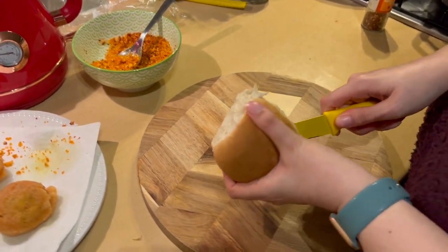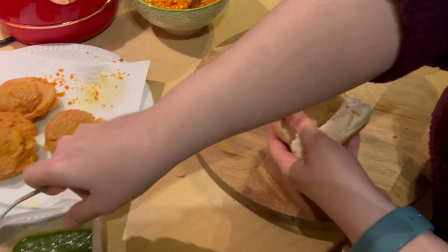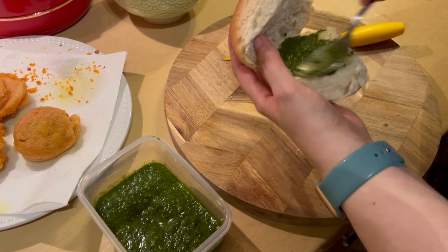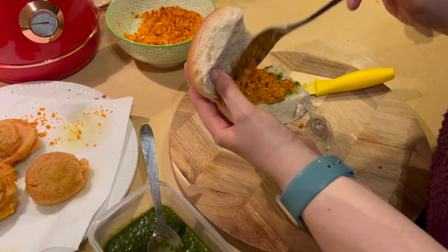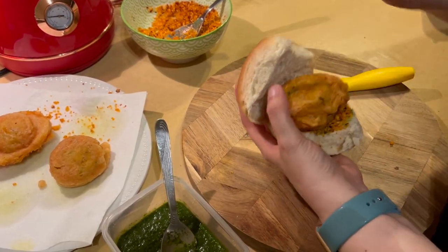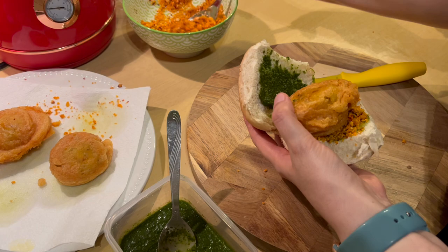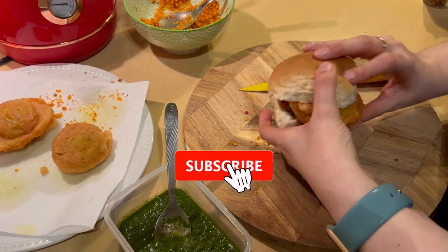I got this pav from the store — we have rolls in Scotland. I have a mint and coriander chutney. I put it on the pav, then we will add some garlic chutney. Now we will add the crispy vada, then some more green chutney and garlic chutney.